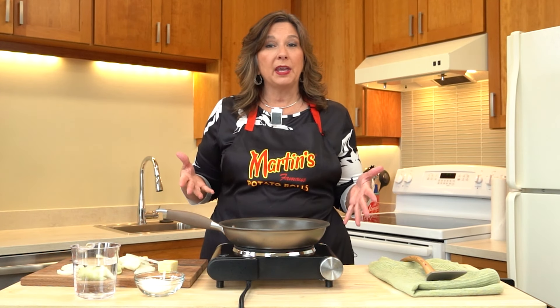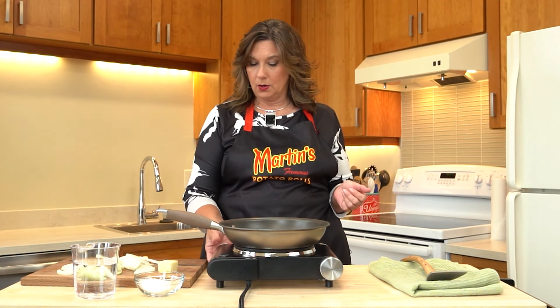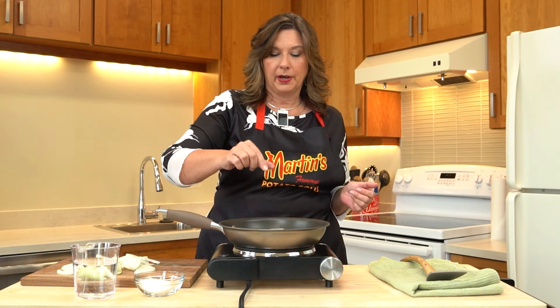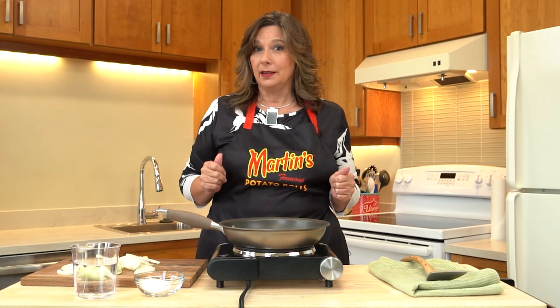Now we need to get our frying pan out. I have my frying pan ready to go on medium-high heat. I'm going to put a quarter stick of butter in there and let the butter melt before we put the onions in.